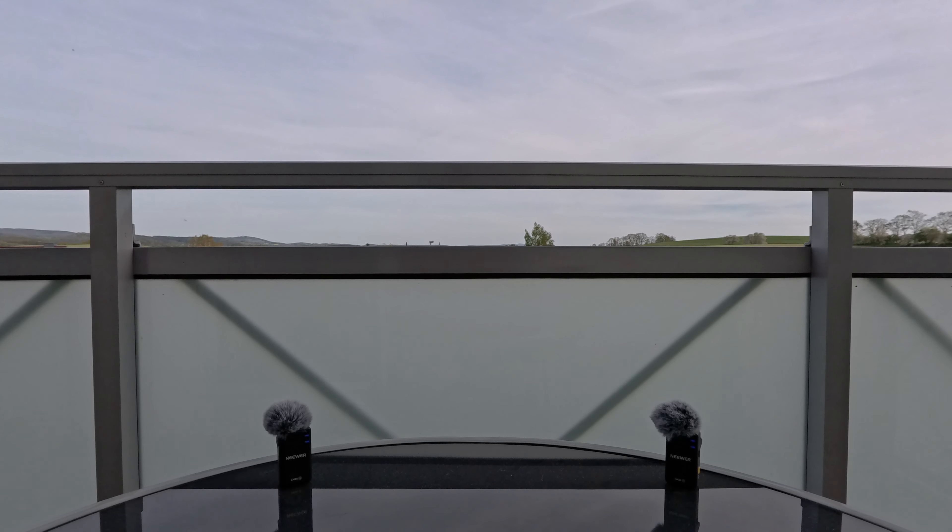This is a field recording using the newer CM28 in mono mode and DSP noise cancellation applied. Since we are outside, of course the wind muffs are attached.